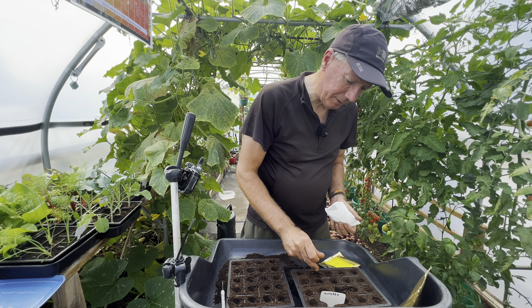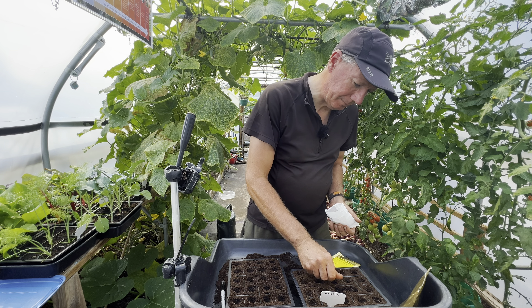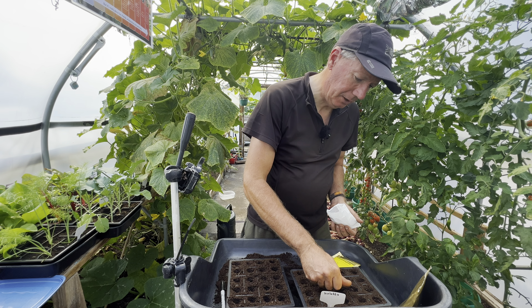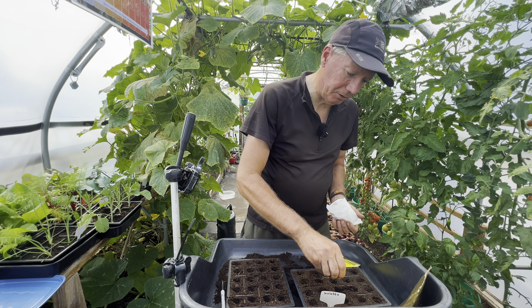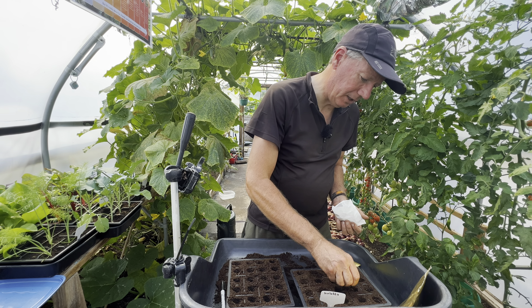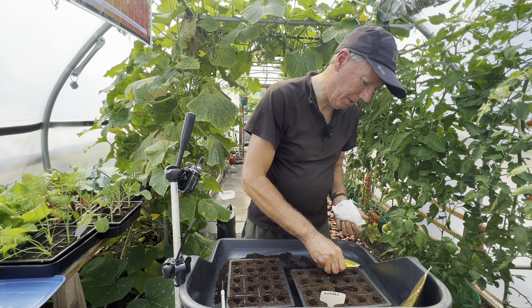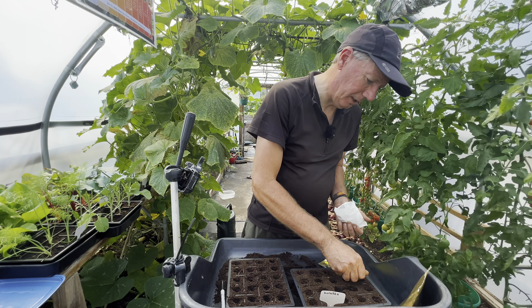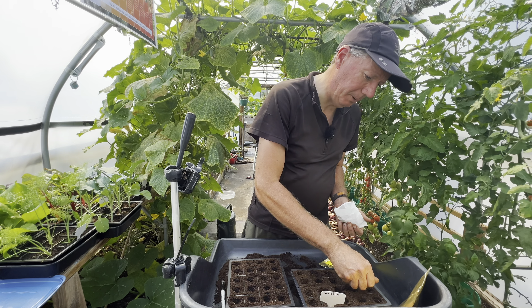This is going to get planted outside. I'm right up on the limit for sowing it to grow on outside. That's also part of the rationale for putting quite a few seeds in here, because I might only get about a month's harvest — sort of three or four picks off it.